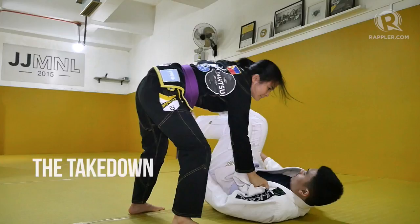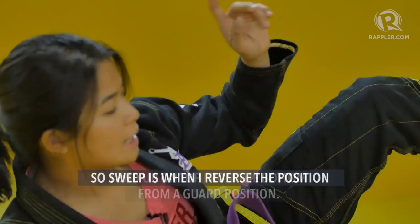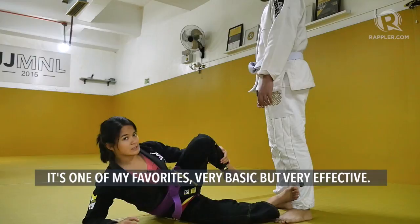So I'll be showing the sweep. Now I'm on the bottom. When I have my legs between me and him, I have guard. A sweep is when I reverse the position — I end up on top from the bottom, from a guard position. This particular kind of sweep is called the tripod sweep. It's one of my favorites — very basic but very effective.